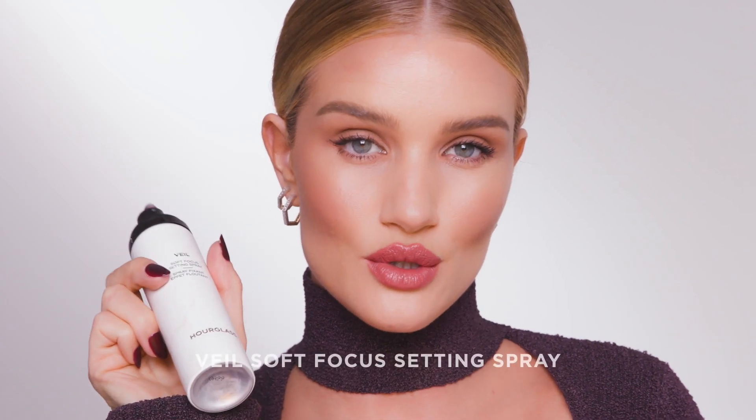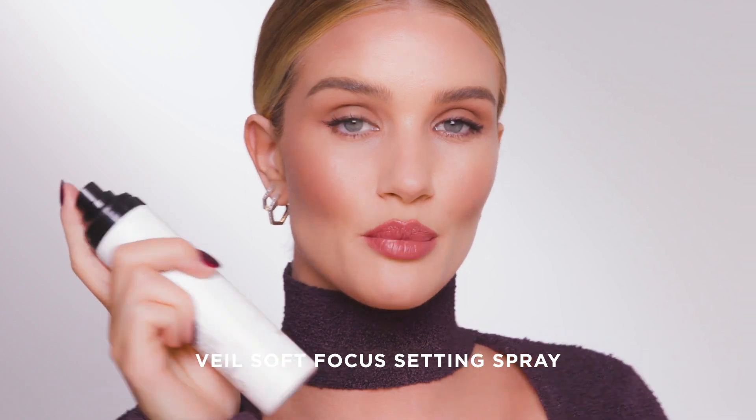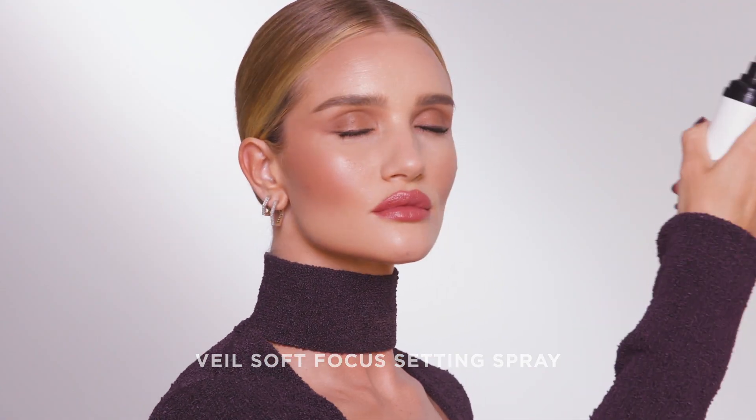To finish up, I'm going to use the Veil Soft Focus Setting Spray. Anything that says soft focus in it, I'm down for. So that's it for my signature everyday look. I hope you enjoyed watching, and I'll see you next time.